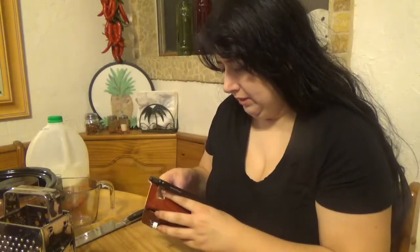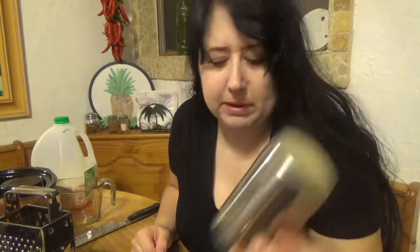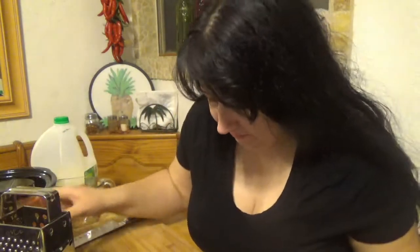We've got all our ingredients here: milk, evaporated milk, kosher salt, pepper, paprika — the recipe says smoked but I think regular should be okay — a big box of elbow macaroni, butter, Velveeta, sharp cheddar, and Monterey Jack.